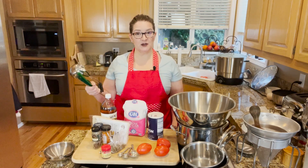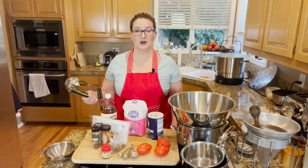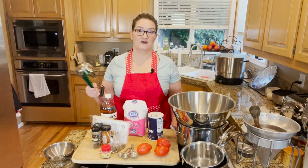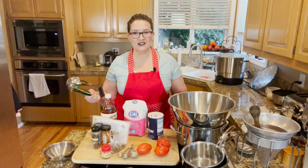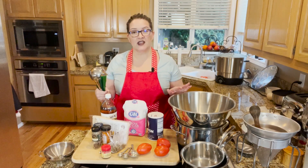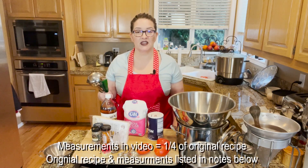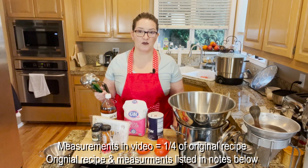I originally misread this recipe — I thought it said 24 tomatoes, which is what I got at the store. It actually says 24 pounds of tomatoes. Big difference on the measurements. The 24 tomatoes I got equals just over 6 pounds, so I reduced everything in the measurements down by a fourth.